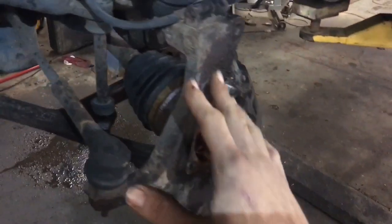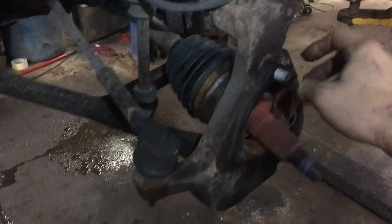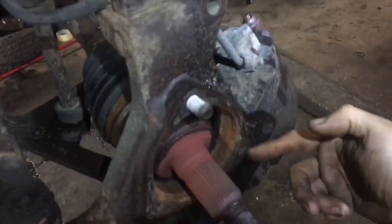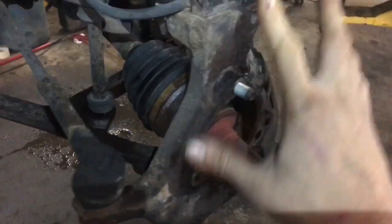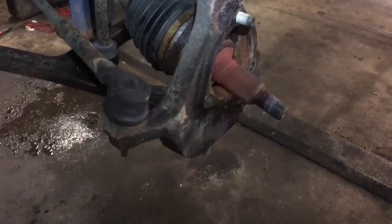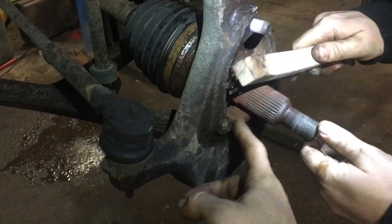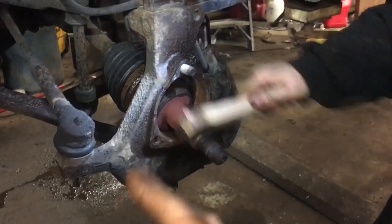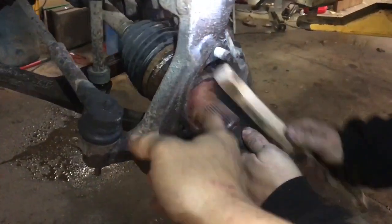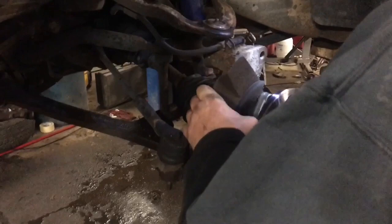Pay attention to your correlation of your heat shield and you can leave that bolt inside there. Do not forget to put Loctite on your bolts — we'll probably use blue Loctite on the wheel bearing bolts as well, but that's not 100% necessary, it's just the way we do it in the shop. Before you install your new wheel bearing, make sure you get the inside area clean, free of rust and any scaling. You can take some scotch brite, sandpaper, or emery cloth to clean that up. Now we're ready to install our wheel bearing.